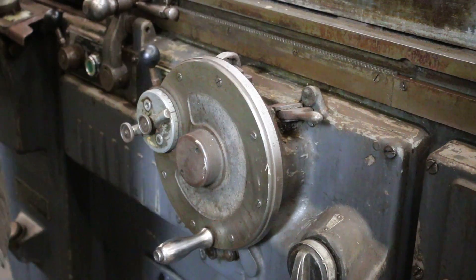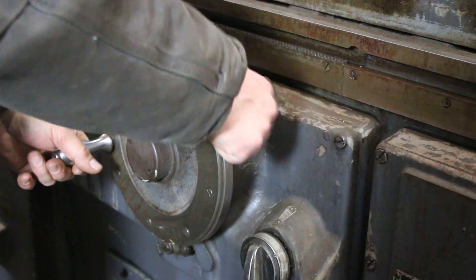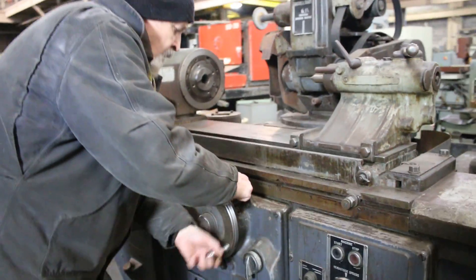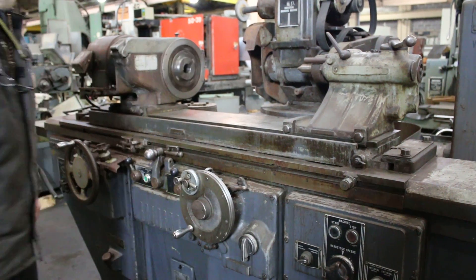At this point you would disengage this clutch and you can come off the piece. This does not have a rapid, so you normally would back your wheel up two or three turns, unload your work piece, put the new work piece in — one, two, three turns in — and then start your feed again.